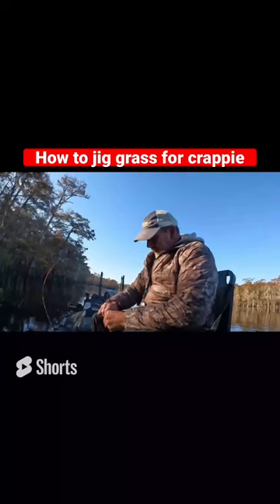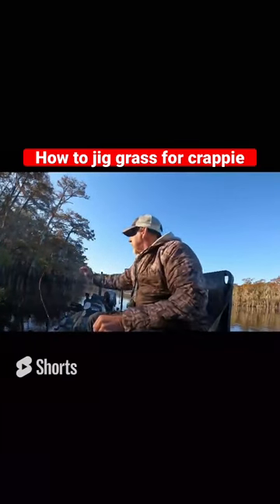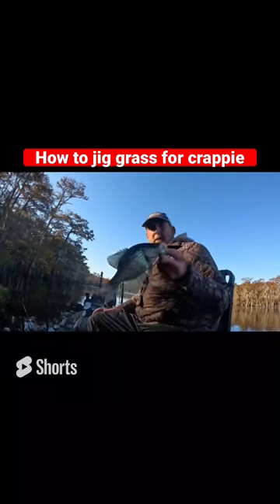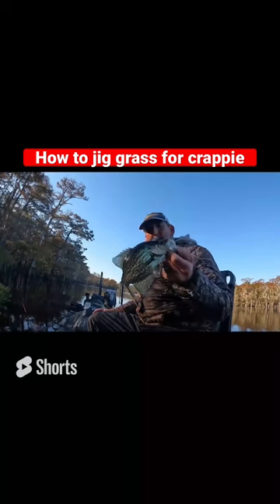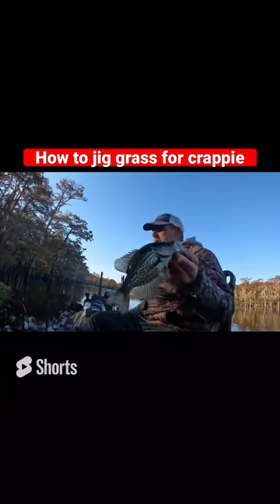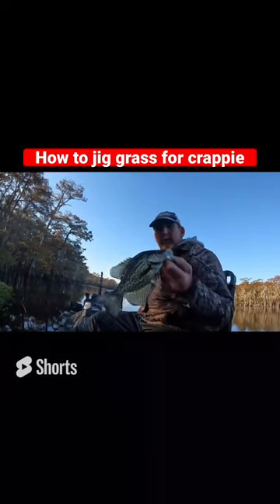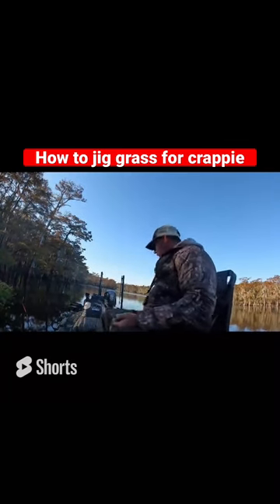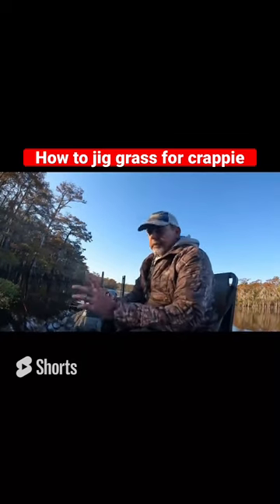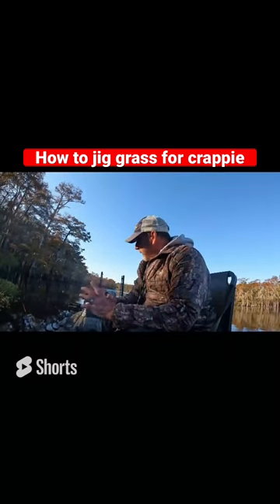Good morning folks, it's Gators Outdoor Adventures and Guide Service. We got one! We're just getting started — it's 30-something degrees out here — and on our very first drop, boom, it's on. Come along with me and I'm going to explain how to catch crappie on these grass beds any time of the year.